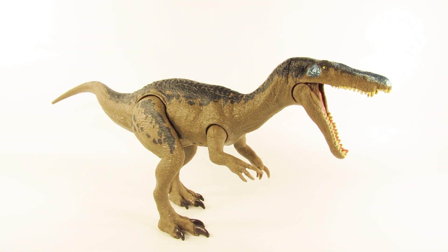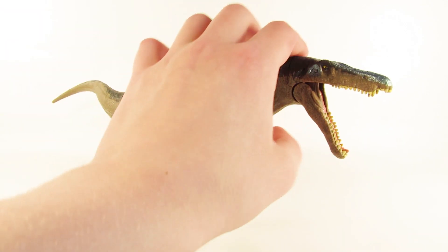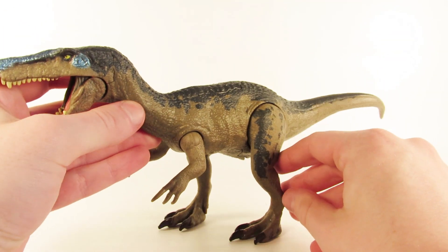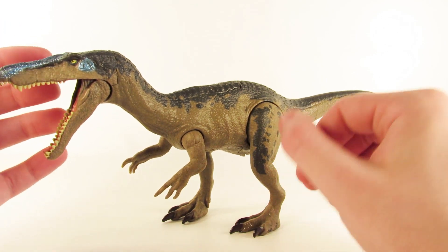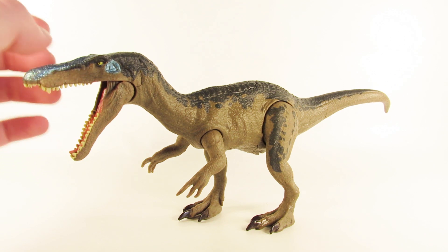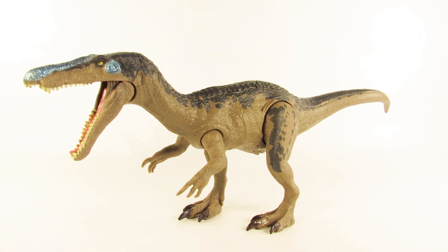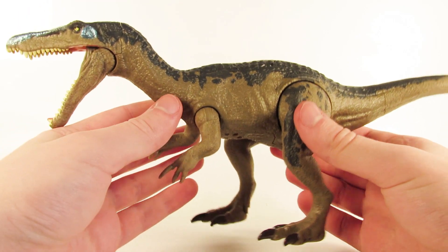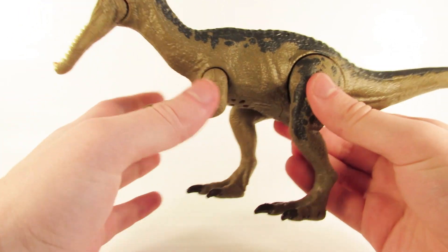This does look a tad bit different from the Baryonyx we've seen in the trailers, and the same goes for the Carnotaurus toy that Mattel has released. I think it's just that the designs of the animals went under some changes during when the toys were already in production, so they couldn't make them quite up to date with what they look like in the film currently. But why don't we quickly go over the articulation on this figure — the articulation is mainly just in the limbs.